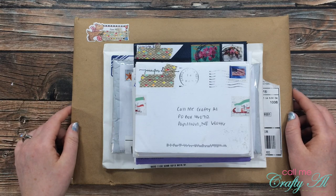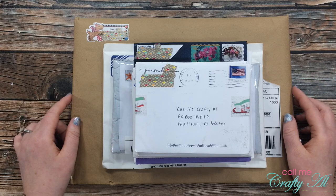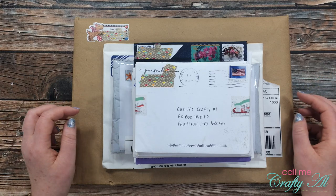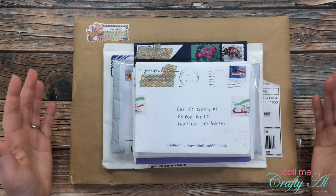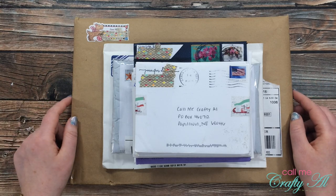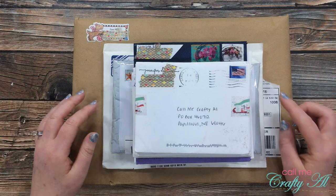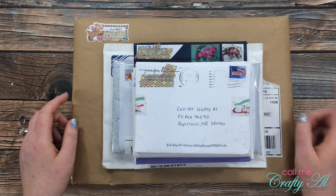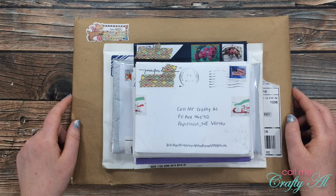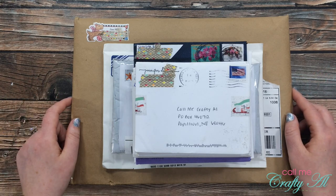Each month I like to stop by and share what has come into my P.O. box. This used to strictly be a Show Us Your Sheet Load feature where subscribers would send in cards they made using the issues of Sheet Load of Cards, but then people started sending me cards just because, so I wanted to be able to share those as well. Today you'll see a mixture of both. If you're ever interested in showing us your sheet load, you can do that on your YouTube channel, your Instagram feed, or you can send in a card — I'll link the video below with all of those instructions.